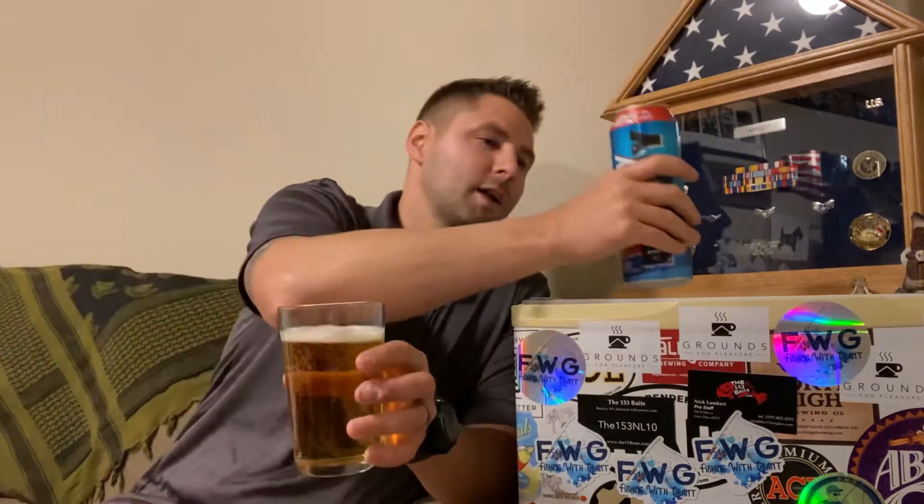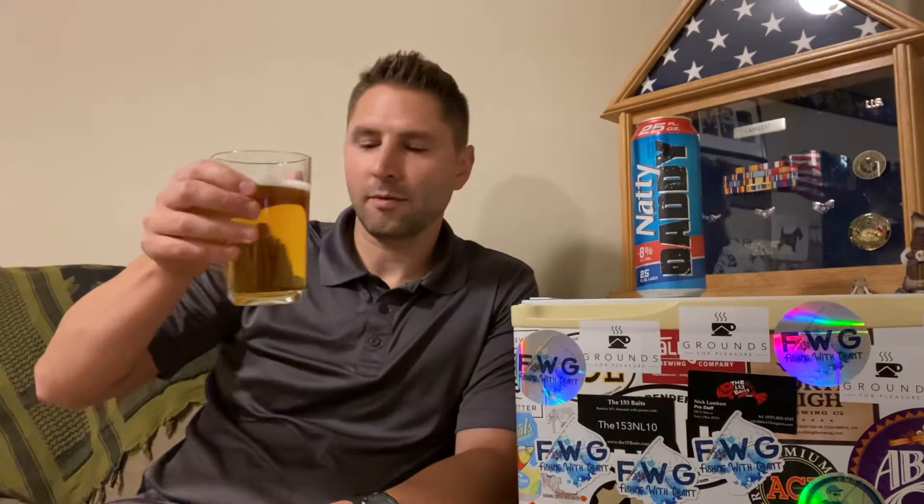It has a lot more color than what I thought it would. I thought it would just be kind of a clear yellowish, but it has a little bit of an orange tinge to it. It does smell like I thought it would — basically if you go into a bar, that's what it smells like.